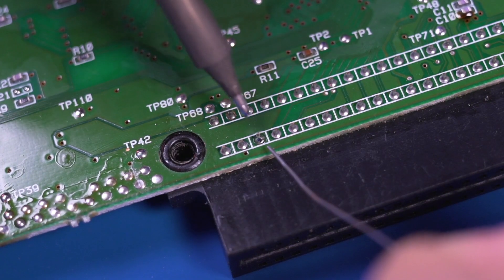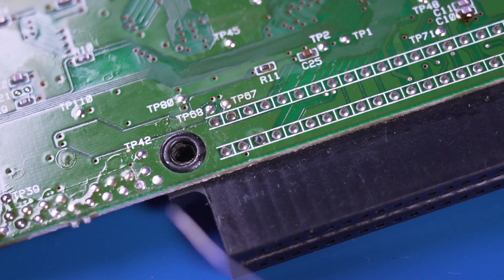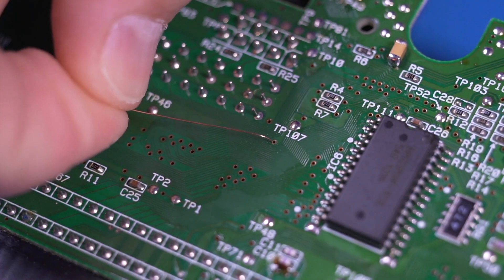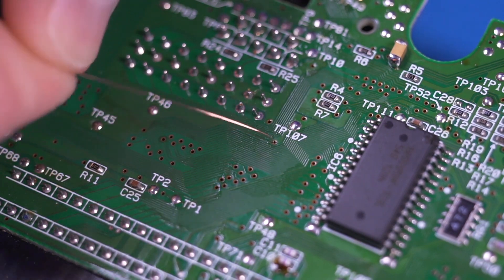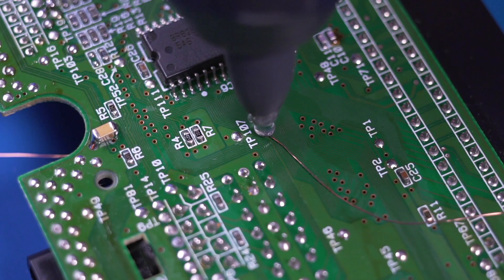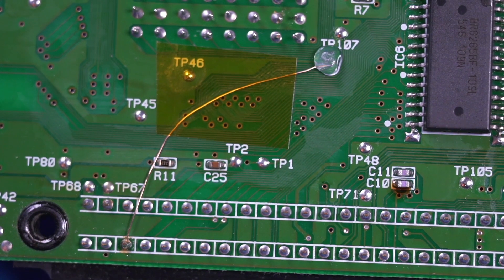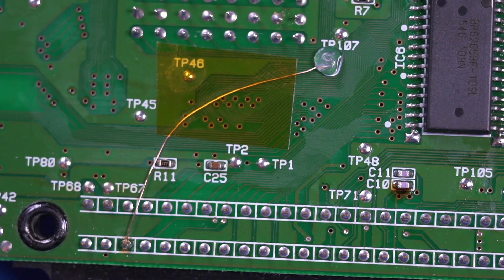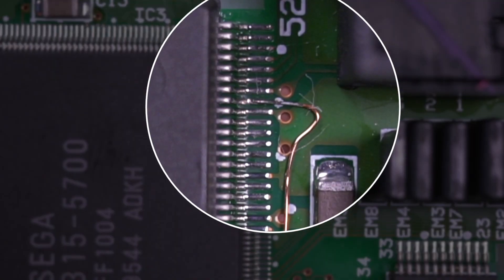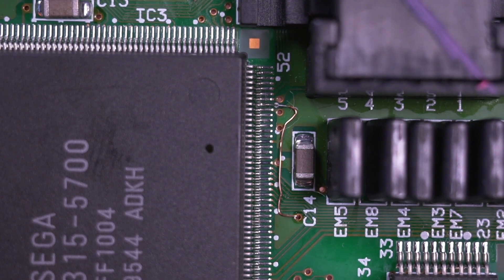Next we're going to enable Master System compatibility by first soldering a wire to the pin on the cartridge slot. Take the included magnet wire and route it through this via near TP107. After making the connection to the pin, secure the wire — I'm just using a dab of hot glue and a piece of Kapton tape for good measure. Then on the other side of the PCB, you need to solder to pin 45 of the IC3 integrated circuit.